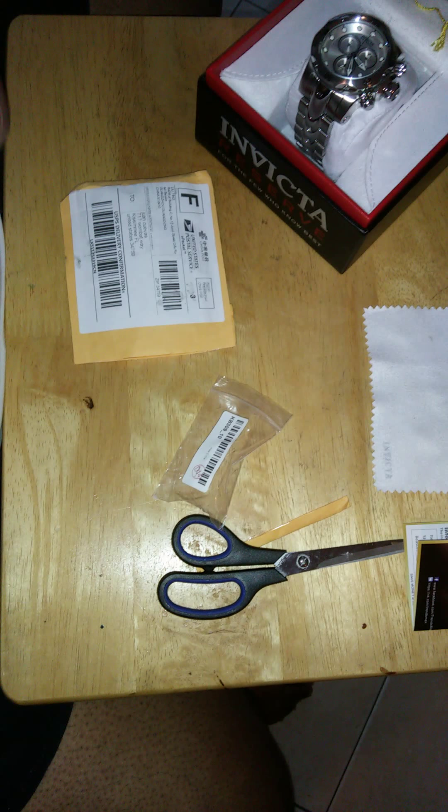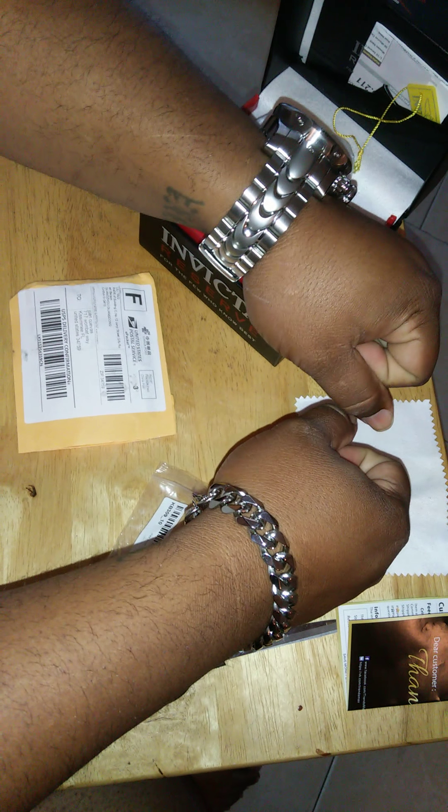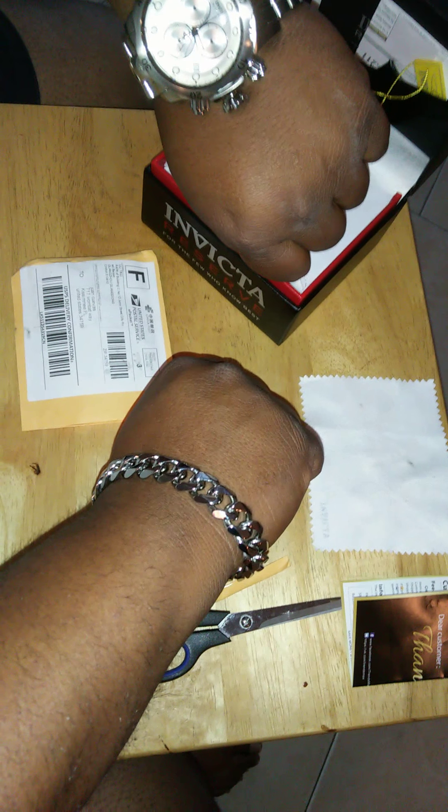By the way, this is 10 inches long, 15 millimeters. And that's how it looks on a big man like me. With the watch — I got it just so I can wear it with the Invicta Venom. So you guys can take a look — that's how it will look. It's really, really nice as you can see.